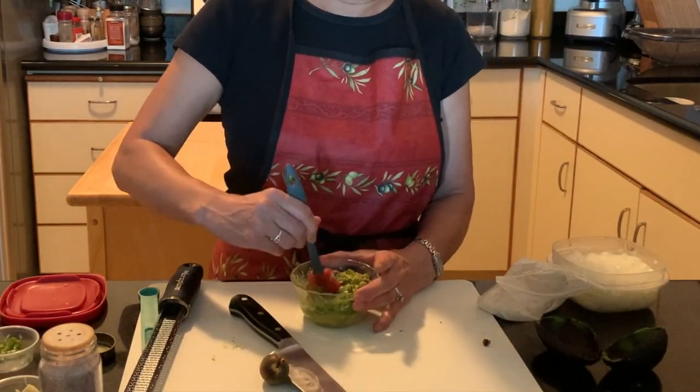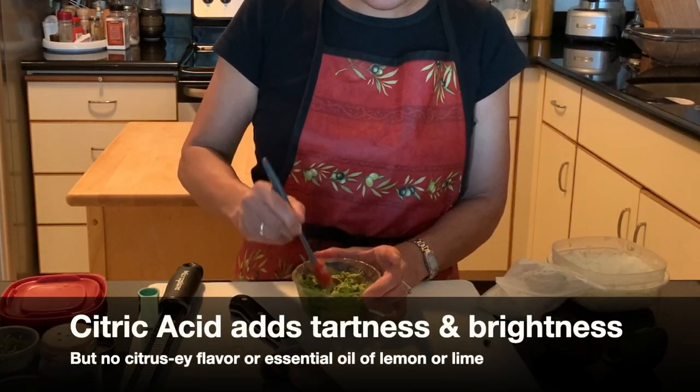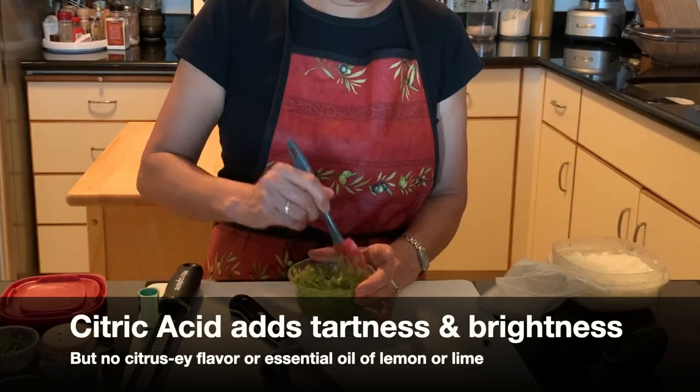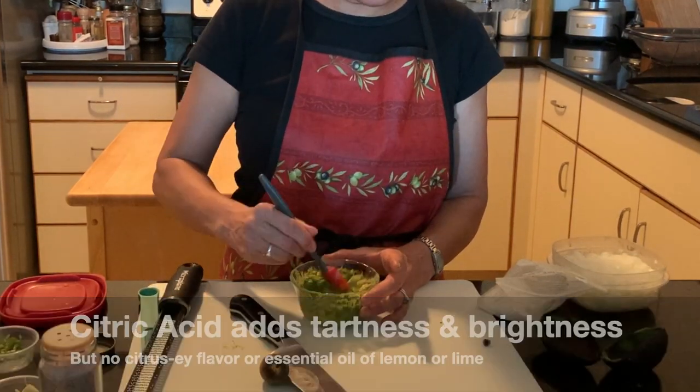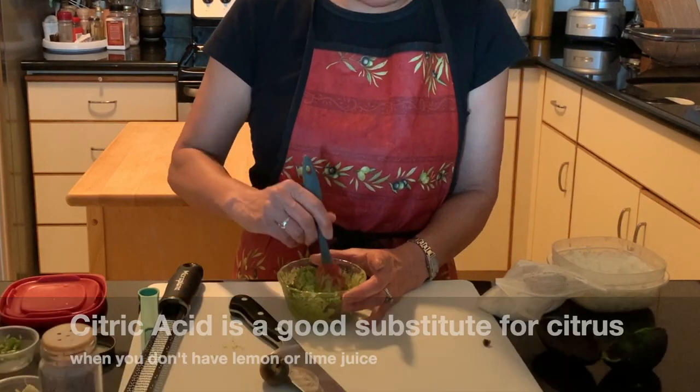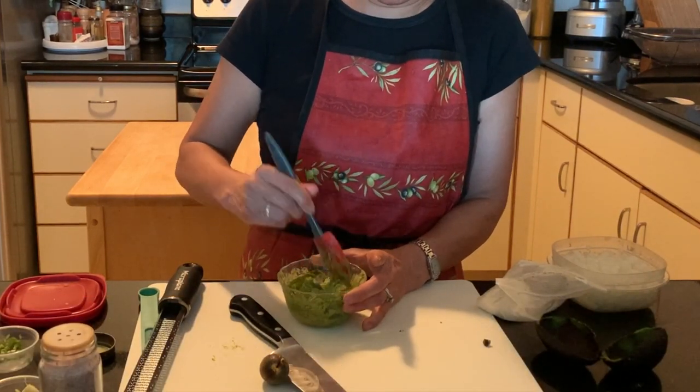One eighth of a teaspoon of citric acid is equivalent to one tablespoon of lemon juice, so you can tell how little you need. Even though citric acid does not add a lemony flavor or the essential oil from lime zest, it does add a tart flavor and brighten it. Citric acid works pretty well — I've started to use it a lot more.